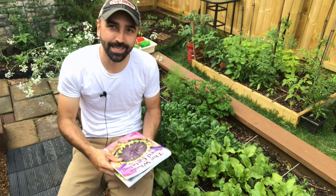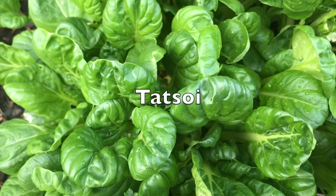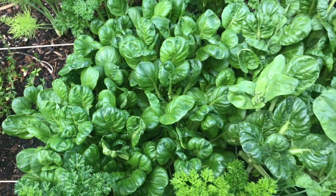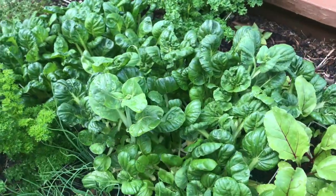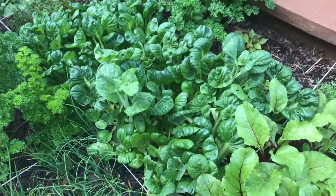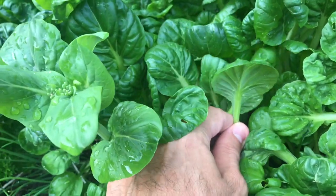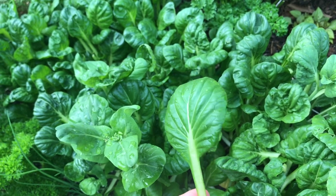The variety we'll be talking about today is a little Asian green called Tatsoi. The name Tatsoi comes from a Cantonese word meaning drooping vegetable. It's a brassica, so it's related to kale, broccoli, and cabbage. It is just a fantastic salad green. It has these little spoon-shaped leaves — another name for it is spoon mustard. Beautiful dark green, really nice rich taste.